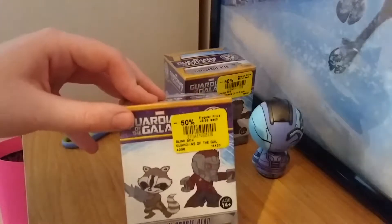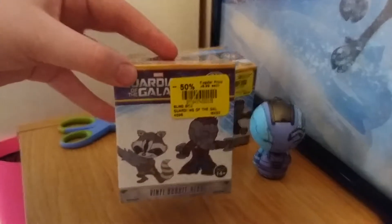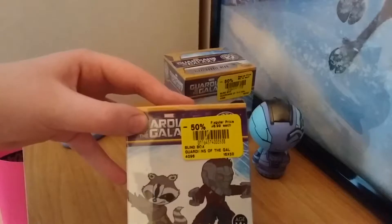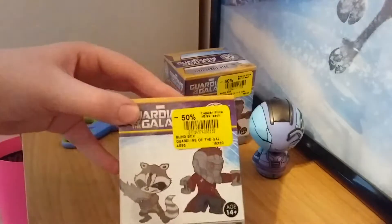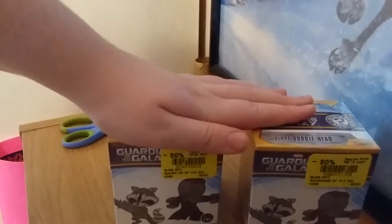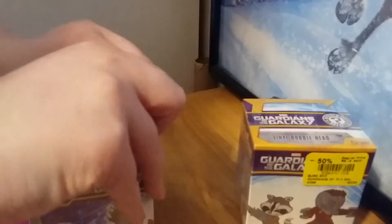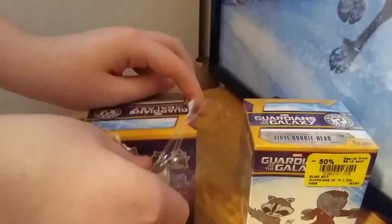So now we're gonna open the mystery minis. I did do a video a long time ago, I think a year ago, opening these guys. I do have a few of these — I have Drax, Gamora, and three Ronins, but I gave one away to a friend. So I'm really hoping I don't get a Ronin in these two mystery minis because I'm tired of getting them.